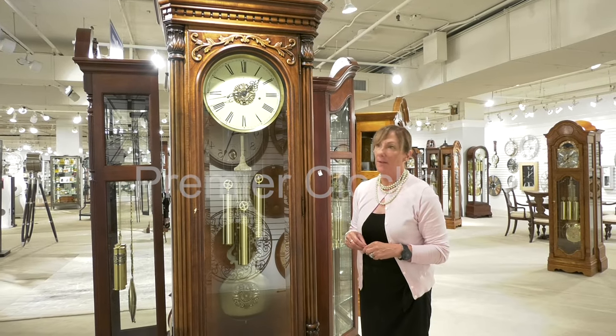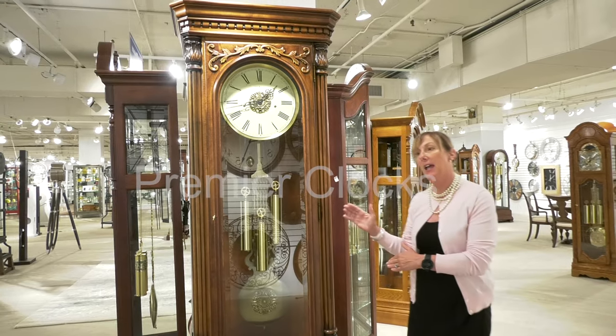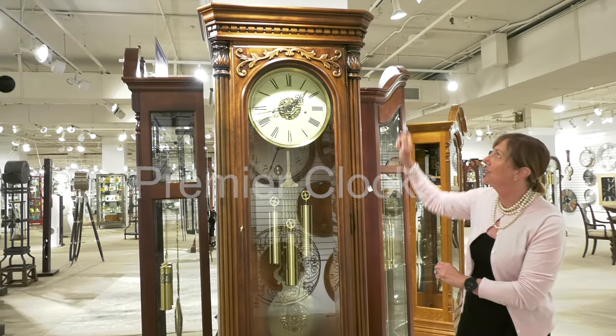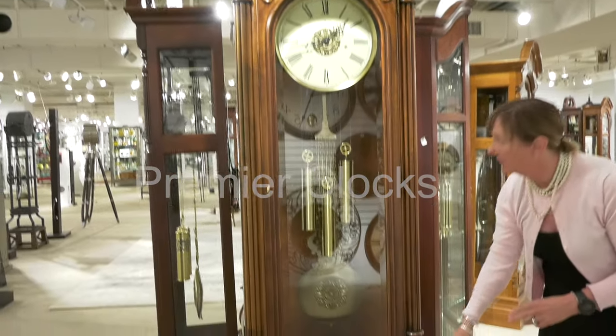Here we feature our Trieste Grandfather Clock by Howard Miller, made in the USA. You can see the unique design of this clock featuring intricate details not only at the top but also around the base.